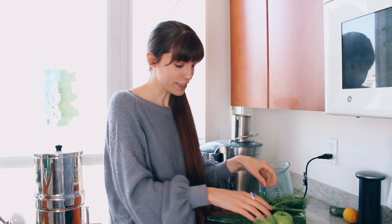Then I always put in some green apple. I love green apple in the juice. I like Granny Smith apples because they're a bit more tart, and I don't like to put too many fruits or sweets in my juice. So one or two Granny Smith apples — I usually do one, but if they're smaller or I'm really in a Granny Smith apple mood, I'll do two.